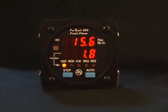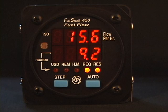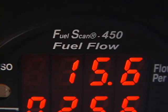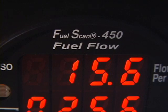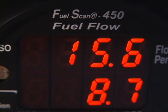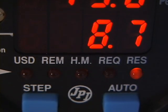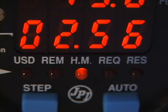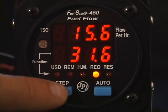Let's jump in and see how the FuelScan 450 works. The FuelScan 450 displays up to six fuel related parameters. Some parameters will be available only if you connect the FuelScan 450 to your GPS. The upper display always shows your current fuel flow rate in the selected units — you may select gallons, liters, or pounds as the fuel units. Normally, the FuelScan 450 will automatically index through all the parameters. The small indicator lights at the bottom of the display tell you which parameter is being shown on the lower digital display. If you tap the Step button, you can manually step through each parameter.